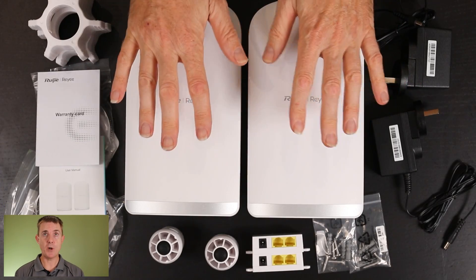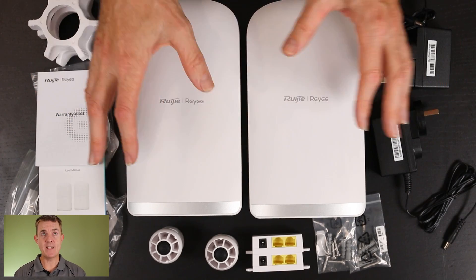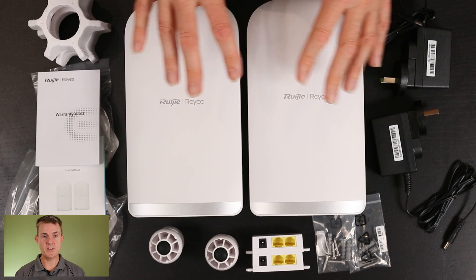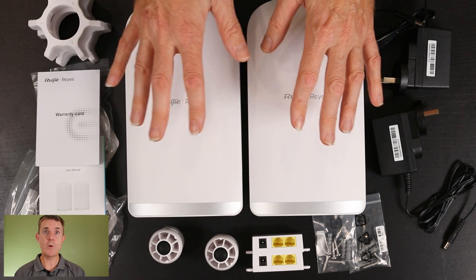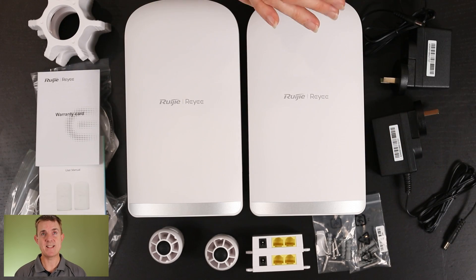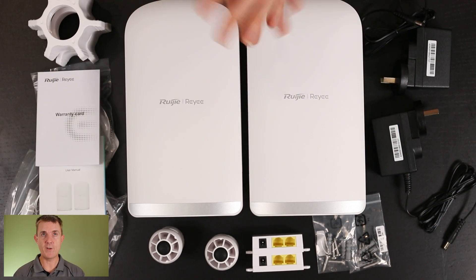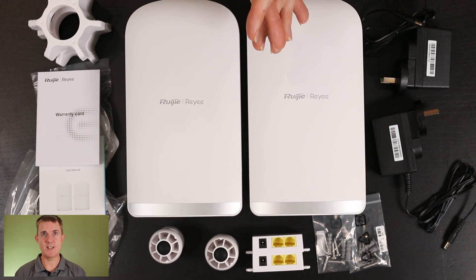Like I said, this is a double box — you get two of these. These are point-to-point devices, so they can do up to about 500 megabits a second. The distance overall could be up to about three to five kilometres. You won't get 500 megabits a second at that distance — you'd probably get two or three hundred meg, maybe 100 meg depending on your environment.